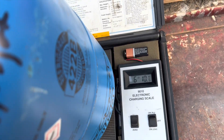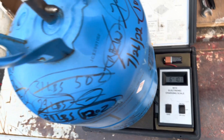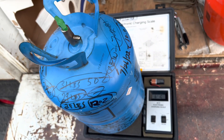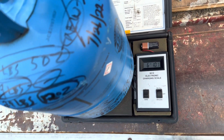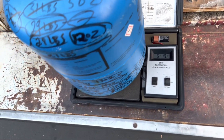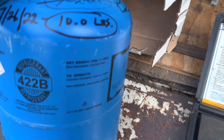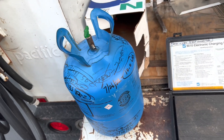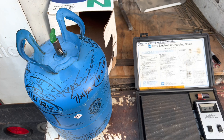Check your jugs, guys. My new R-422B jug only weighed 30 pounds from Johnstone, brand new yesterday. I'm guessing we're probably getting ripped off a little bit — a pound or two here and there. Both jugs say 25 pound net, so check that empty weight to see if you're getting ripped off. Click like on the video, subscribe, thanks, bye.